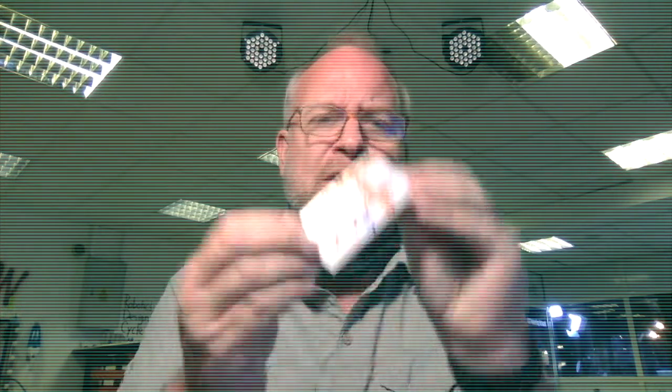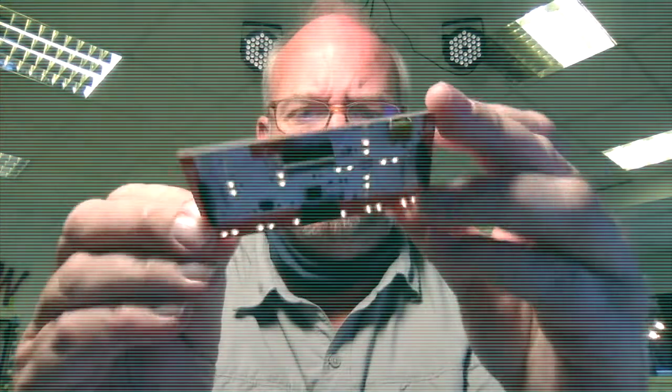Well, greetings. Welcome to level two of electronics. Now that you've got the basics down with level one, it's time to get into the world of Makey Makeys.